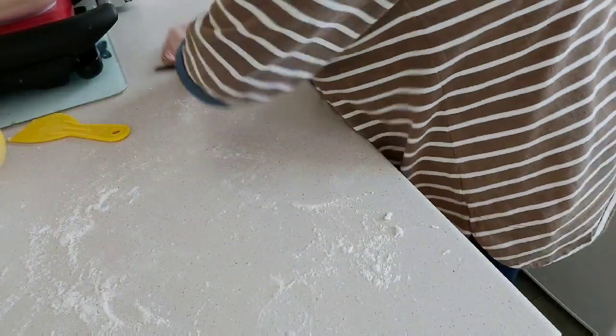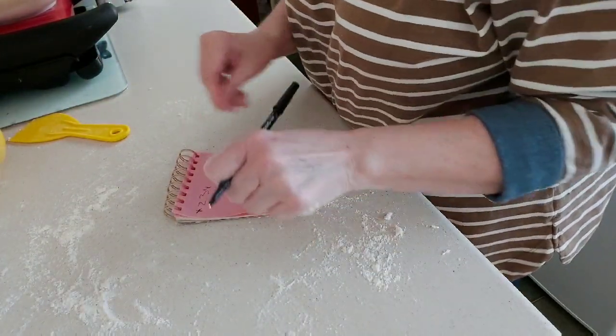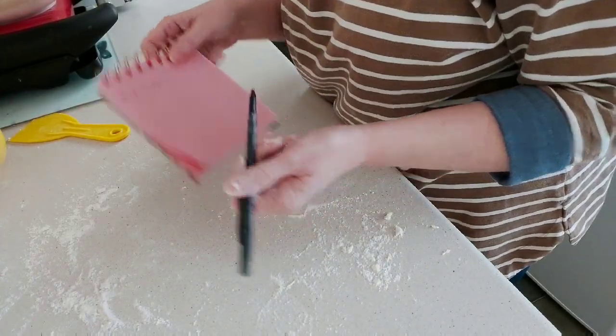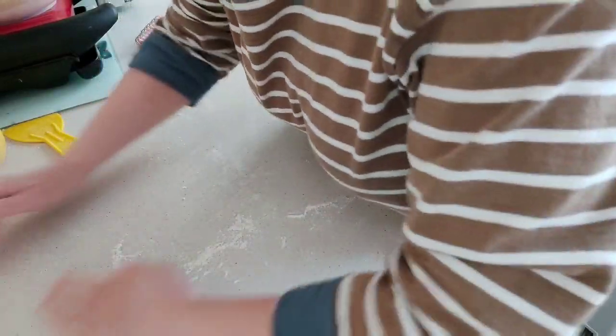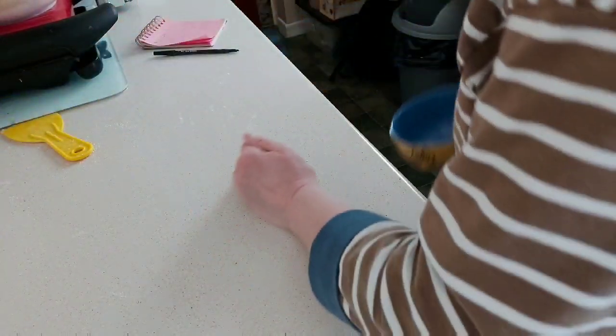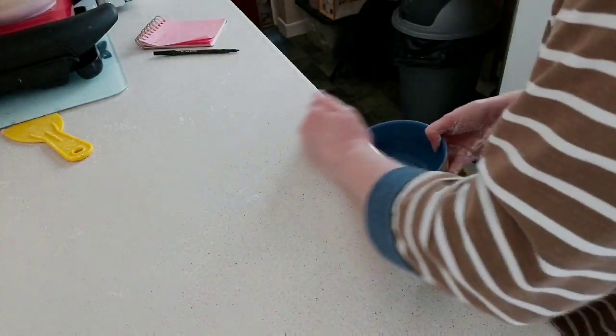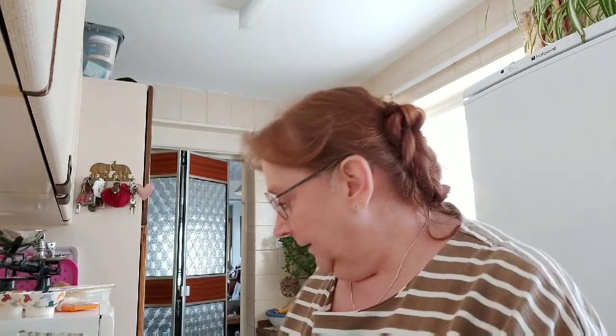45 minutes. Because I'm a bit of a dizzy one and I do forget, I always write down one to four and mark them off. Don't waste your flour — reuse it. Then obviously I'll tidy up in a minute. So the first proofing has started — we've marked off number one, and we'll do this another three times.